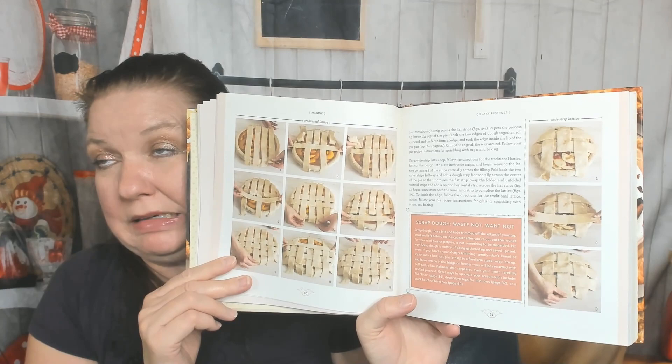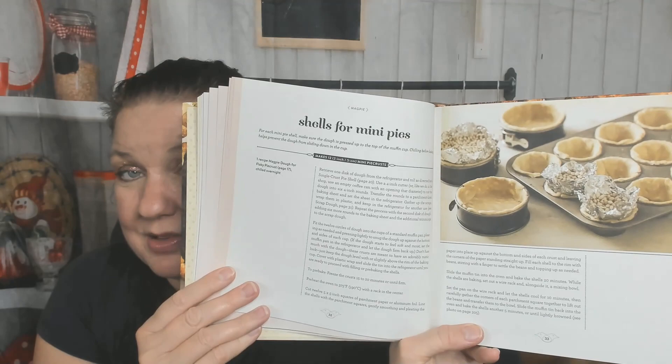There are more step-by-step photos for the single crust pie shell — how to get it in the pan and pre-baking it with beans, or I have little beads I put in to hold it down. There's a lattice top pie shell, which is very adventurous — I tried it once and it was delicious and it looked horrible, but we still ate it. Shells for mini pies — I love making mini pies! Pie fries — that's inventive. I remember my grandmother giving us the trimmings of the pie crust baked with just cinnamon and sugar. Now I miss my grandma.